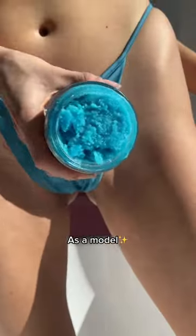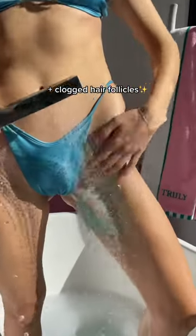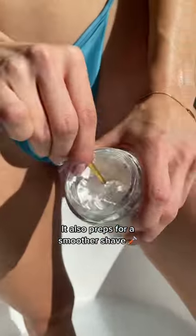How I get a flawless bikini line as a model. First step, we gotta prep. Exfoliating helps to remove dead skin and clogged hair follicles. It also preps for a smoother shave.